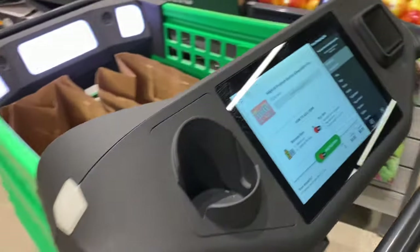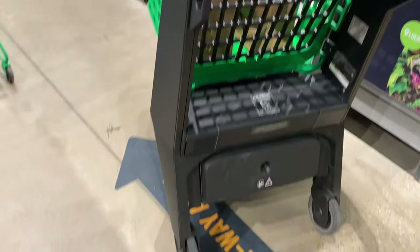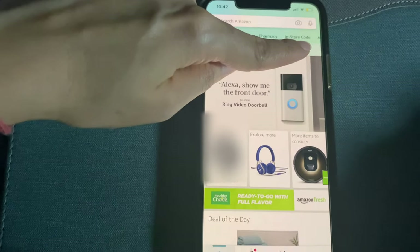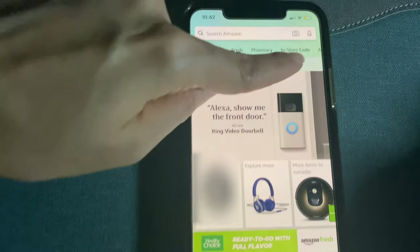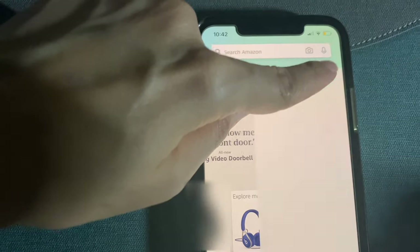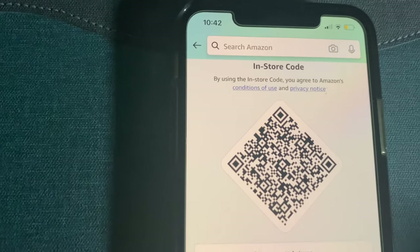This is the screen where you can see all items and all the details. So this is the overall cart look. How does it work? You have to go to your Amazon app — there is an install code. You have to click on it, and after you click on it, you will get a barcode. You have to scan this barcode into your cart.